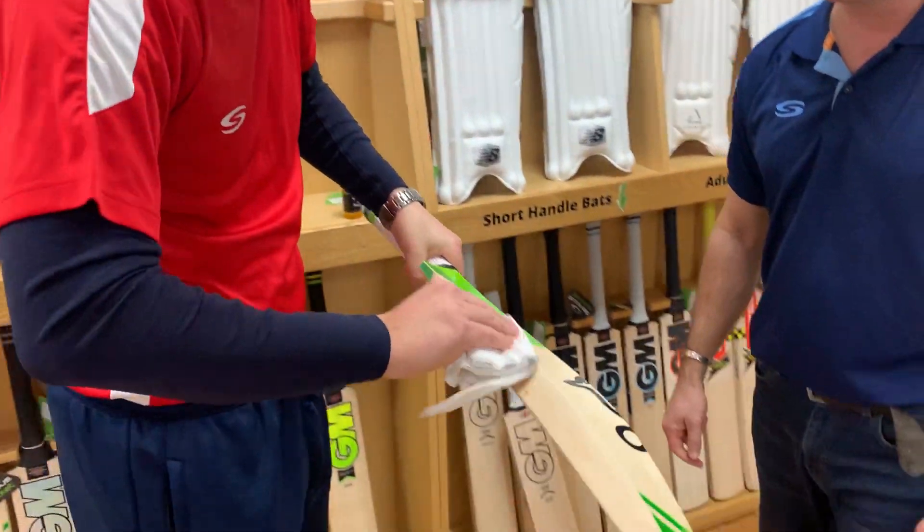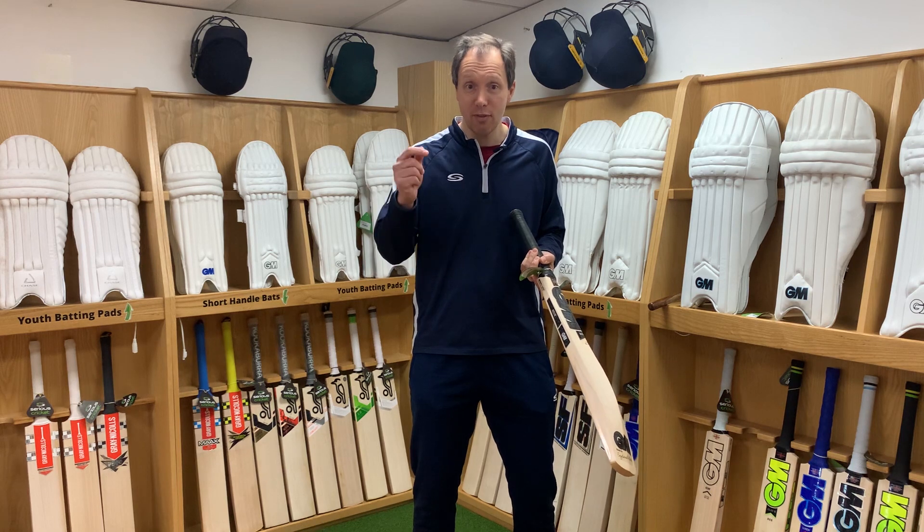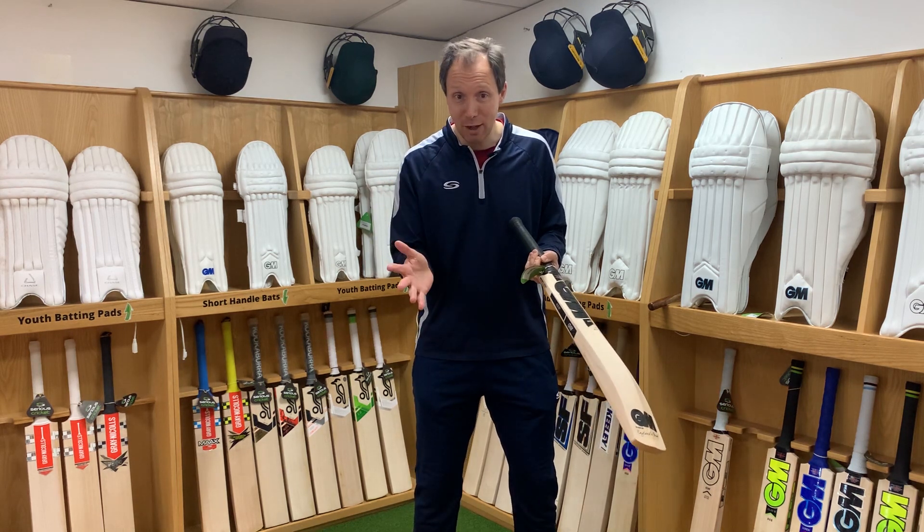The reason we're doing that is that we want to keep the bat as supple as possible. And also, if the bat dries out it will potentially crack as well.